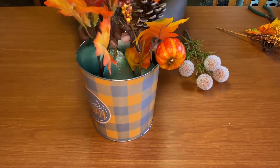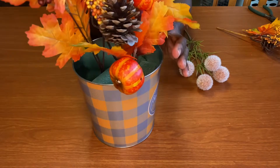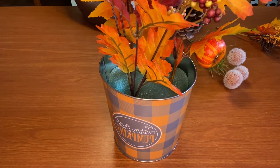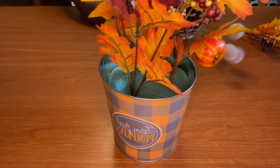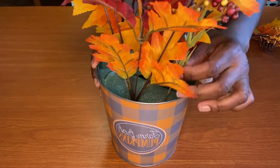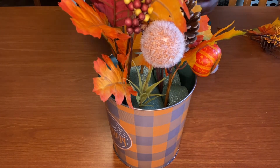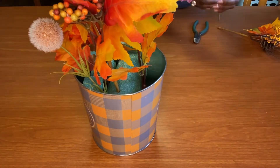When the seasons change, we can just put our picks up for next year and come right back and use them in a different arrangement, or you can just keep them in there. You don't need Spanish moss to fill up the bottom because it's not going to show. We're going to cover this up so you won't even see the pool noodle. Start putting your flowers in there and arranging your decor the way you want your flower arrangement to flow.